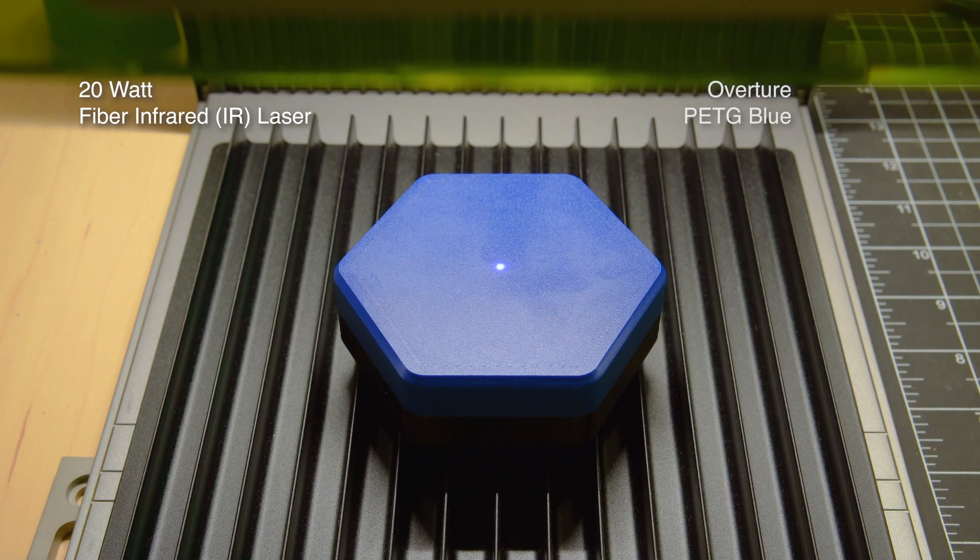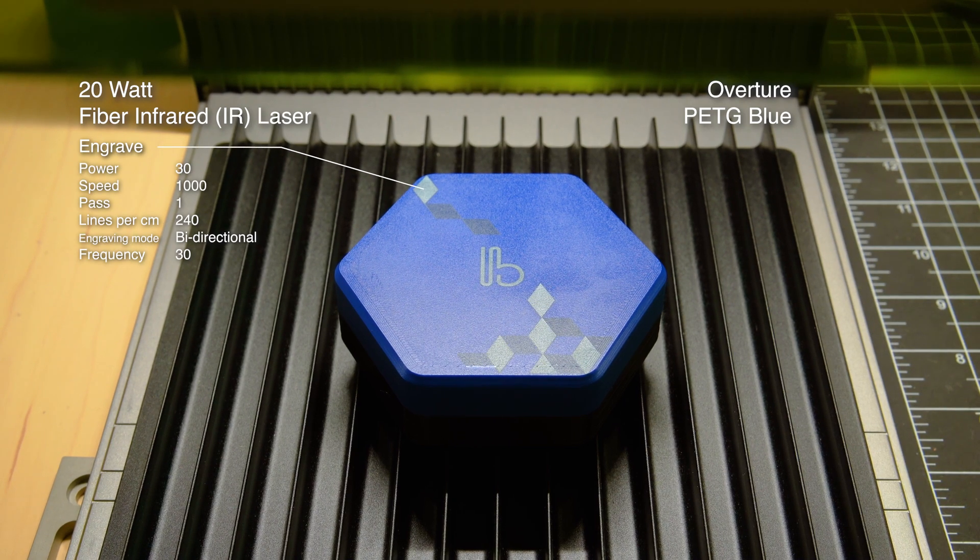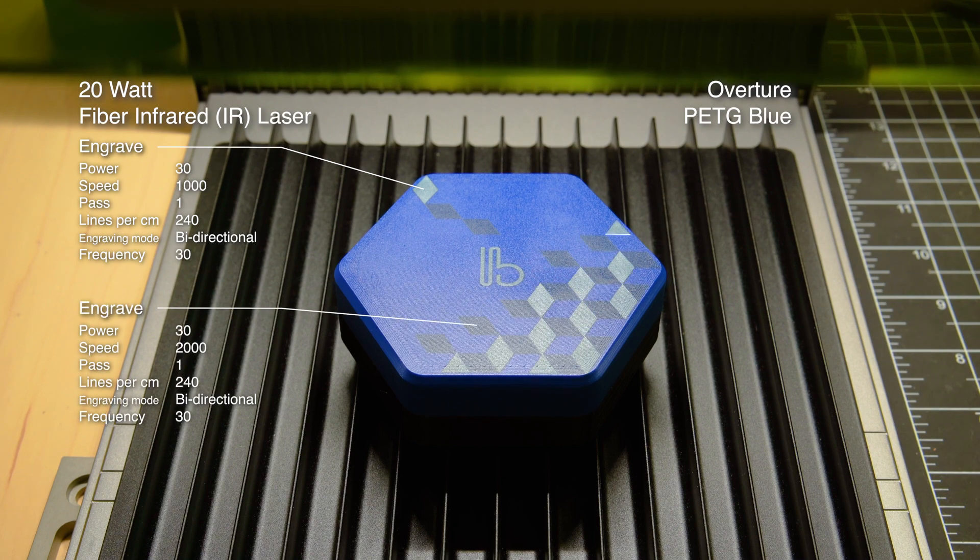So the answer to whether the Ultra can do what the F1 can do is: yes, pretty much — at least in regard to marking 3D prints. It might need additional fine tuning because of the additional power, but that additional power gives you more latitude with more materials. We were hoping to end up with a formula for converting F1 settings to equivalent Ultra settings, but the non-linear relationships made that very difficult.